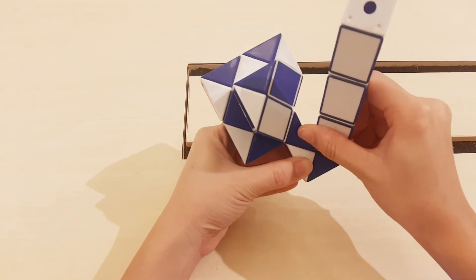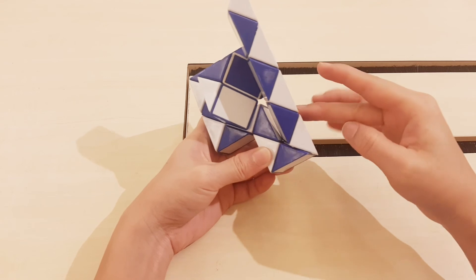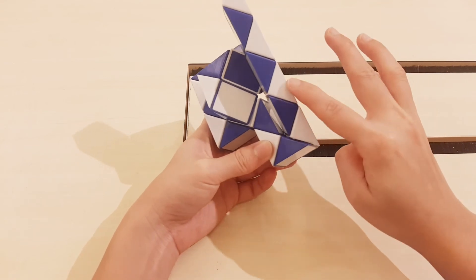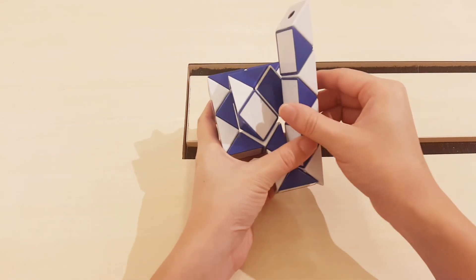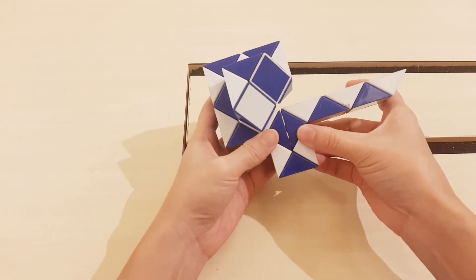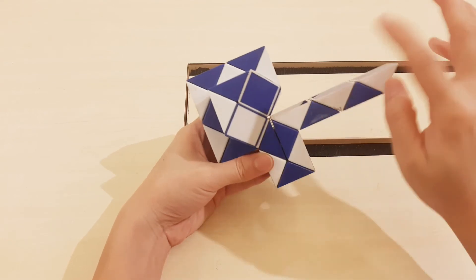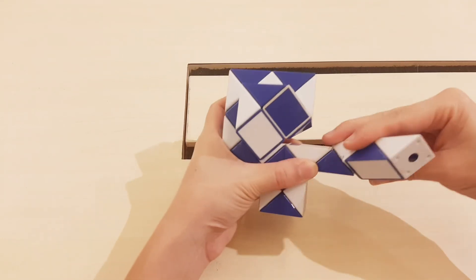Go to the left, but it's stuck here, right? One, two, three. Go to the right. One, two, three, go in, up.